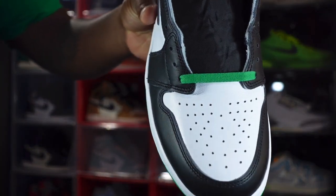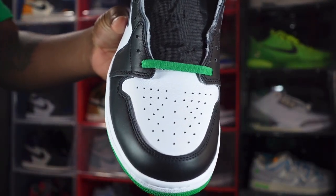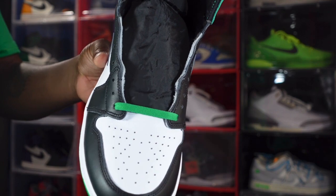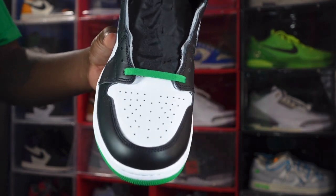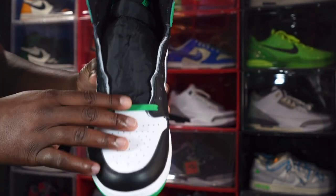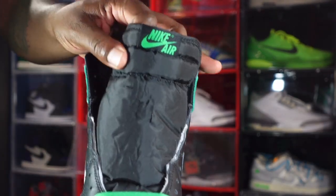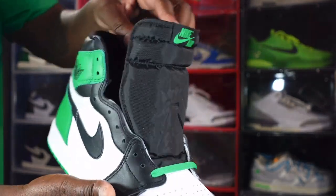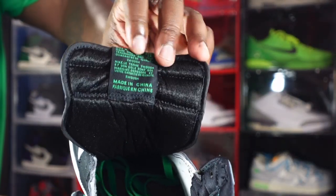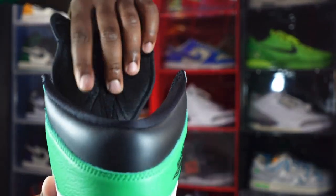Let me give you guys a better look at the toe box. It looks kind of wrinkled — it kind of reminds me of the toe box on the True Blue Jordan Ones. You can go back and check that video out after this one if you want to compare the leather. You've got the flat Lucky Green laces, a black nylon tongue, and a black woven patch with Lucky Green Nike Air branding. On the other side, you've got Lucky Green writing on that woven patch and the back of the tongue is black.